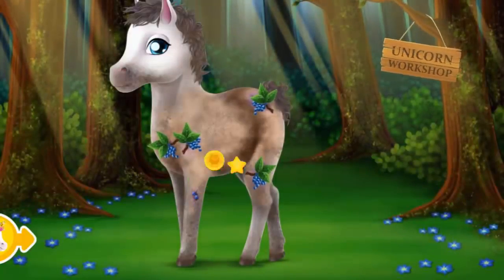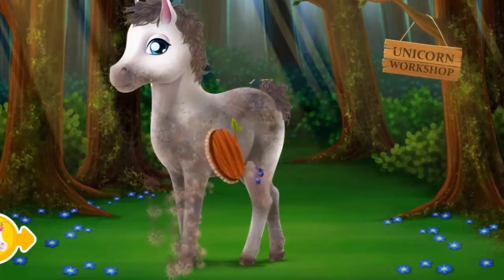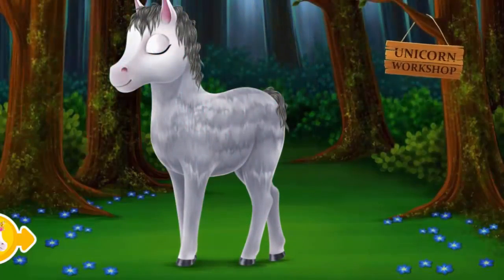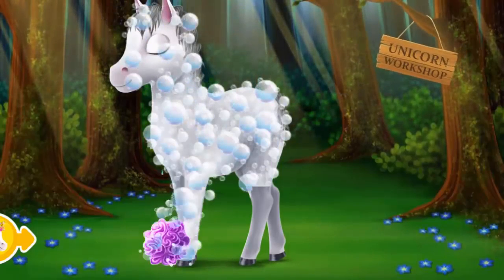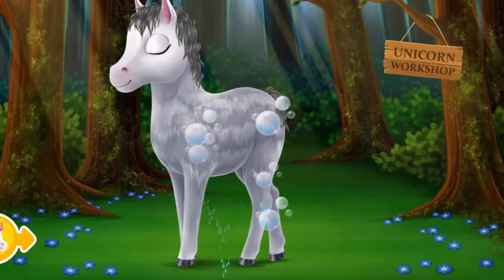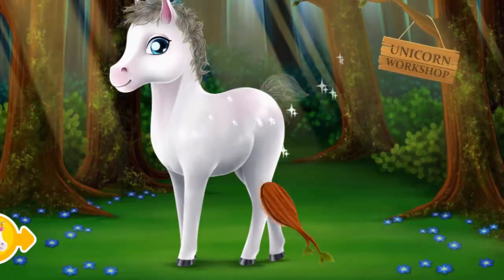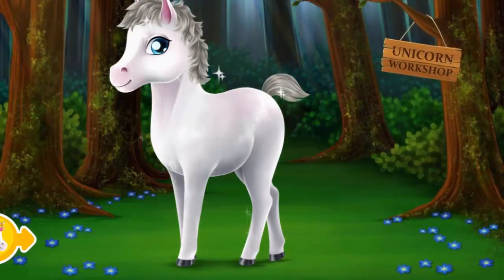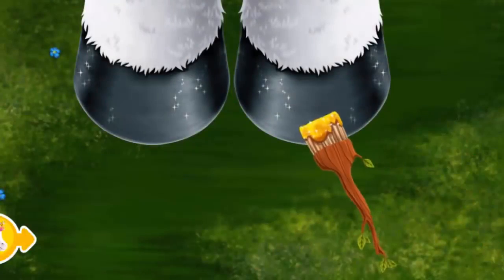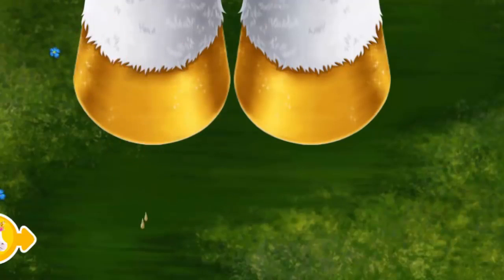This is Silver! Take care of her, please! Brush her coat! Very good! Now wash her! Apply shampoo! She loves water! Very good! Now dry the coat! Look how white she is! Sprinkle some magic dust! Let's paint the hoop!